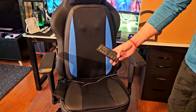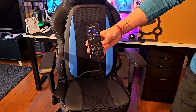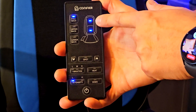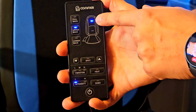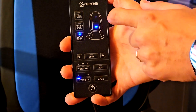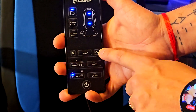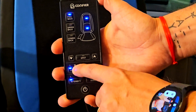All you need to do is turn it on. You have the position for the full back — I'll turn it on right now. Then you can switch it to upper back, which changes it to just the upper back pressure points, and the same thing with the lower back. The best mode for me is full back — that's what I like the most. You can also change the pressure intensity of the spots.